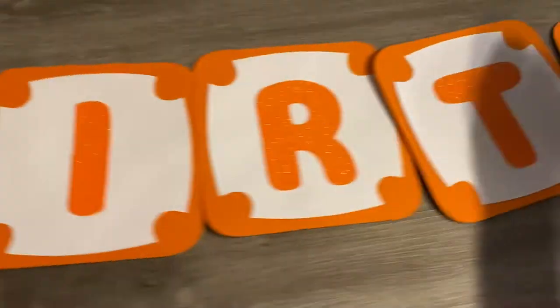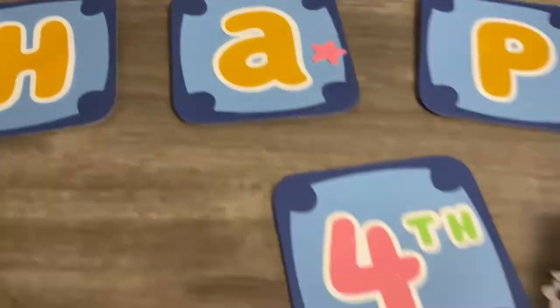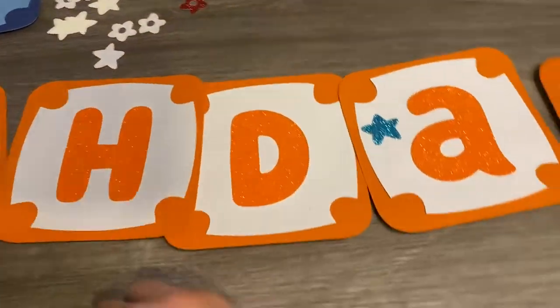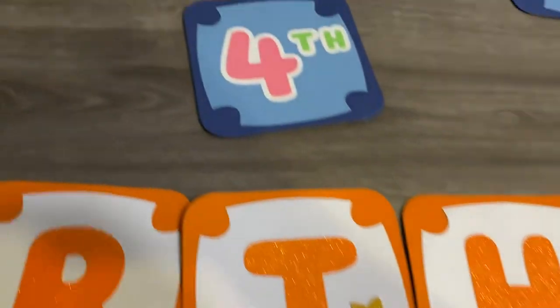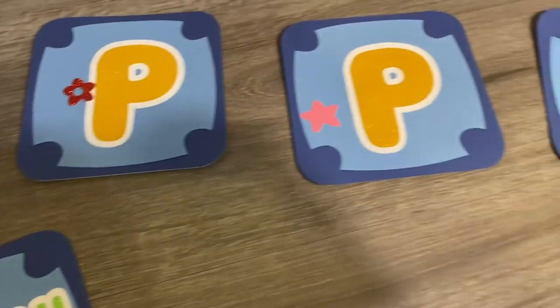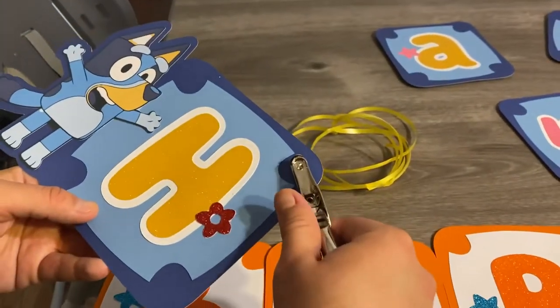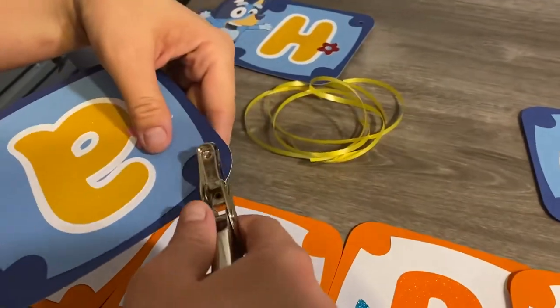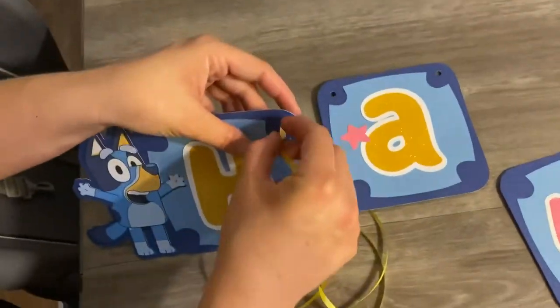I also decided to add a little bit more accents to each of the squares just to add a little pop of color. This is a very colorful theme, so I decided to add these to make it look cute. Now I need to finish these ends so I can pass the ribbon through to connect each letter to form the 'Happy Birthday.'